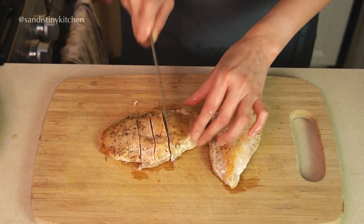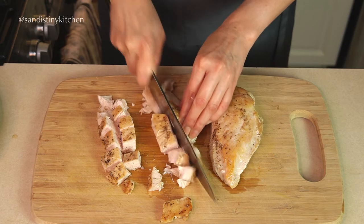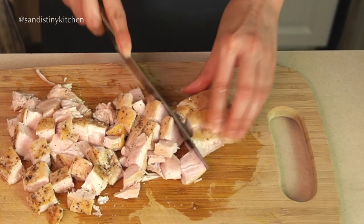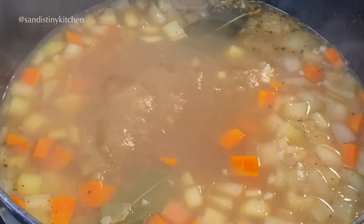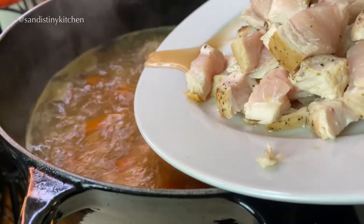Now back to the chicken — you want to cut them into bite size. Just a reminder: these are essentially raw chicken, so handle them as you would with raw chicken. The broth looks good here, so let's add the chicken.